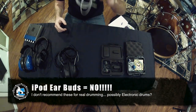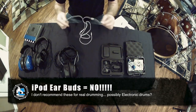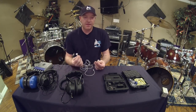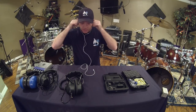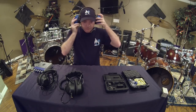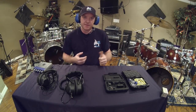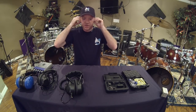Now, iPod earbuds are not good for drumming on their own, but everybody's got them since they come with all your iPods, iPhones, and iPads. If you're going to use them, I recommend routing the cable behind you somehow, then putting the ear muffs on top. You get extreme isolation plus iPod earbuds for a decent sound in your ears. You can also hear the drums over that depending on the earbud volume. That's a quick homemade solution before we move on to professional products.